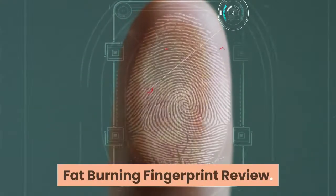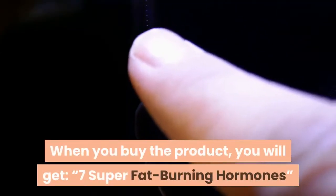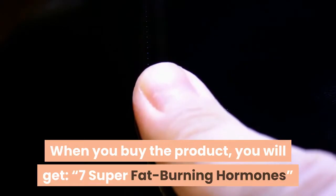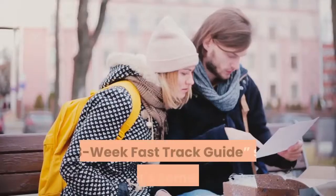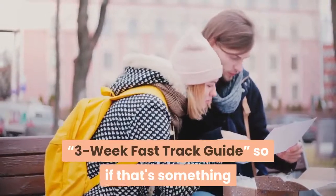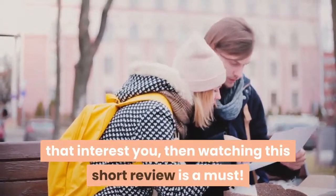Fat-Burning Fingerprint Review. When you buy the product, you will get: 7 Super Fat-Burning Hormones, 3 Foods You Must Avoid, and a 3 Week Fast Track Guide. So if that's something that interests you, watching this short review is a must.